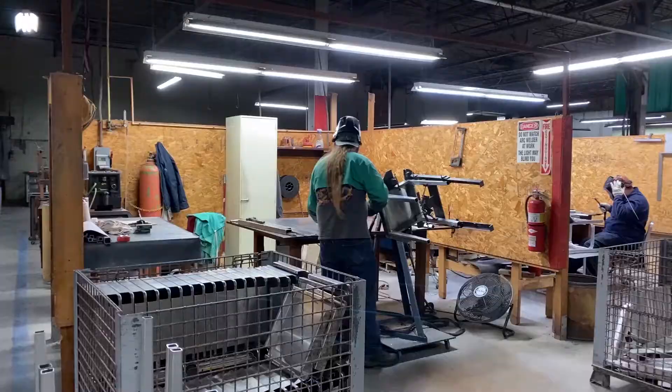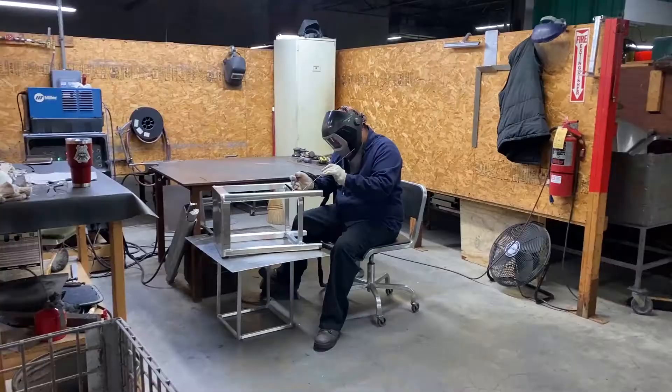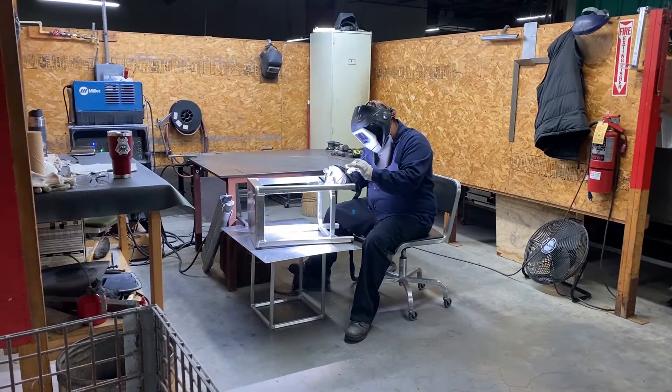All Emeco aluminum chairs are welded together. Every chair leg, every stool foot rest, and every seat is held together by the welds of our skilled craftsmen.